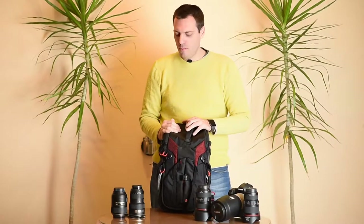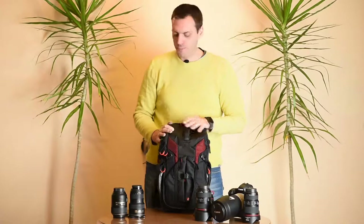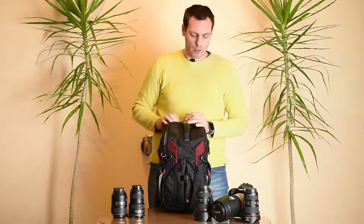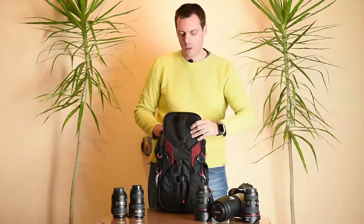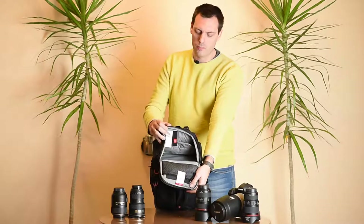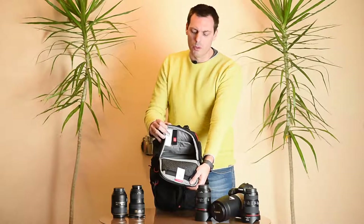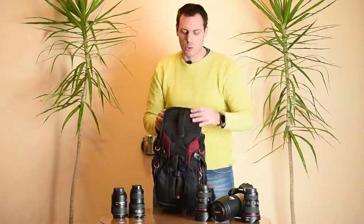Now we come to the interior of the camera backpack. Here we have a top compartment — a top pocket — where you can put some kind of smaller DSLR camera with a smaller or medium sized lens attached to it.